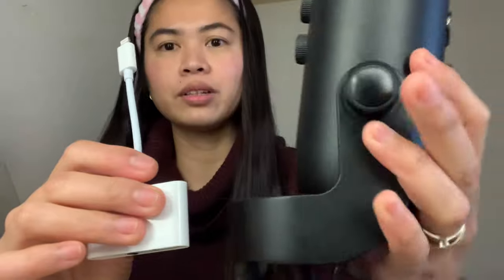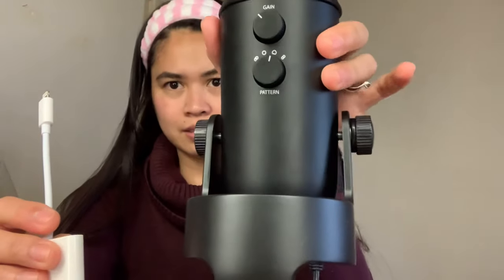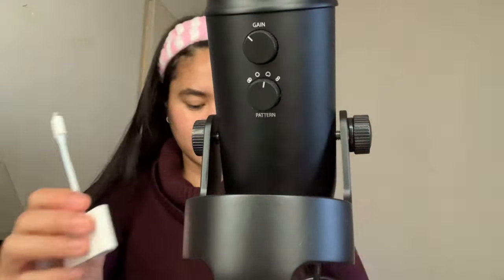I have this Blue Yeti because before I always did song covers, that's why I have it. Now I'm not really doing music covers anymore, so I will be using it on my vlogs — why not? I have it, so let's use it. So it looks like this, the adapter.